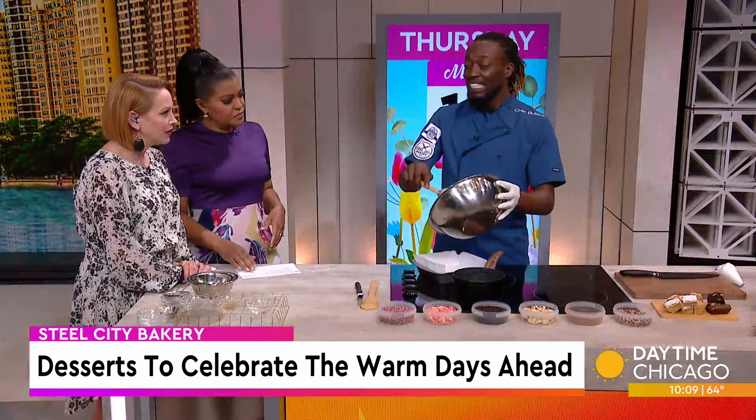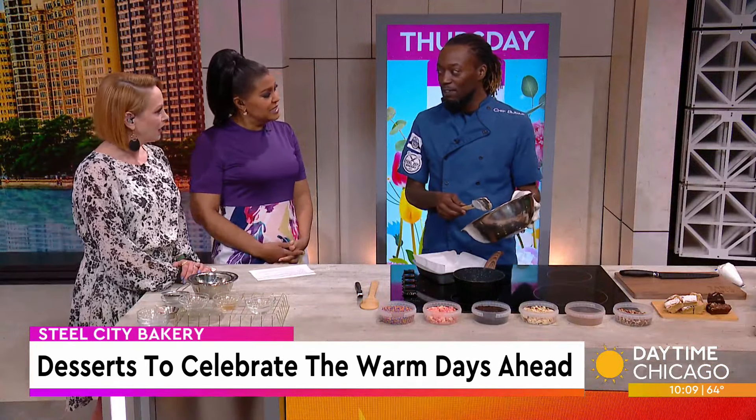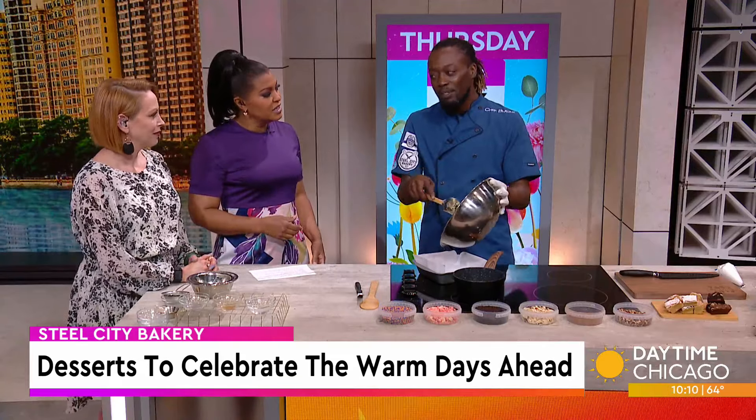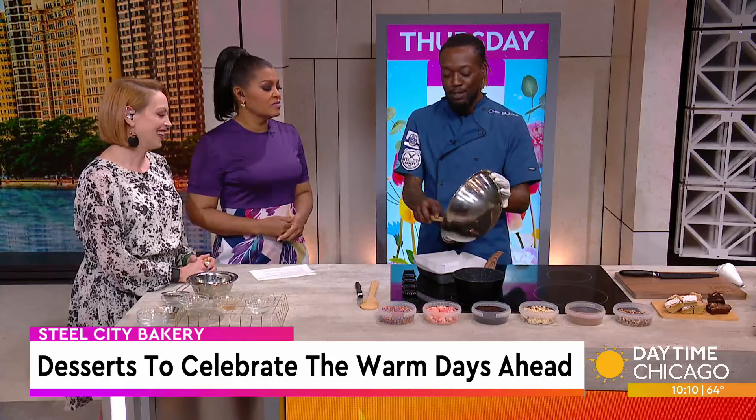Does he bake with you too? He does bake — he actually has competed before and won first place. But he just told me he didn't think he wanted to do this anymore. He's got a little big hair, you know. Yeah, and he's a creative.